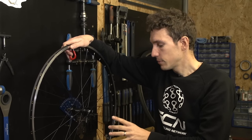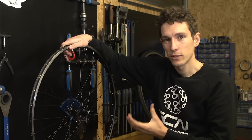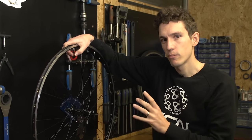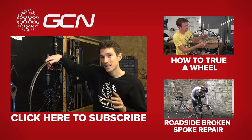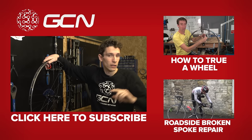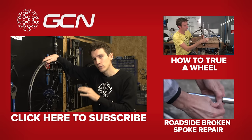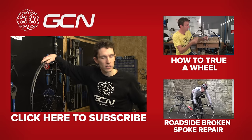You will obviously need to put either the wheel back in your bike so that you can get a sense of whether it is being trued, or in a truing stand, and that'll make the job much easier. We have a video showing you exactly how to true your wheel, which goes into much more detail — you can get through to that just by clicking up there. Or, to see how you might get home from a ride if you've broken a spoke whilst you're out, we've got a roadside video just down there.